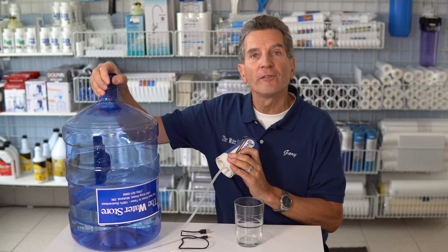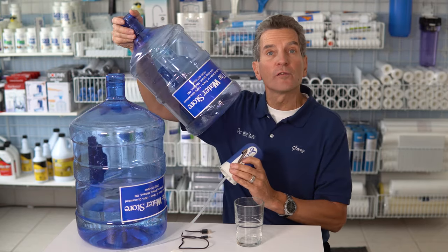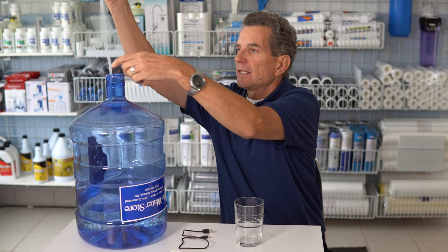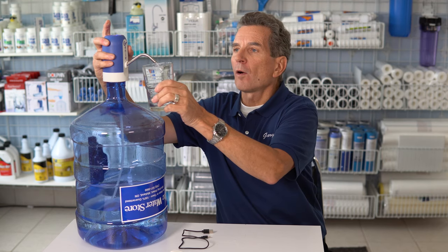It'll work on any jug with a 55 millimeter crown neck like this one here. This is a five gallon jug, but it also works fine on three gallon jugs. All you do is just pass it down inside, hold it on, and to fill a glass you just push the top and it dispenses water.